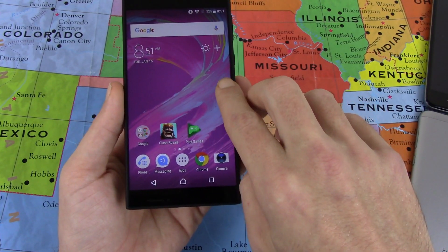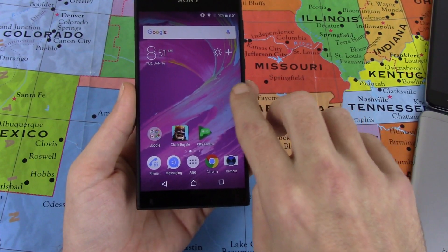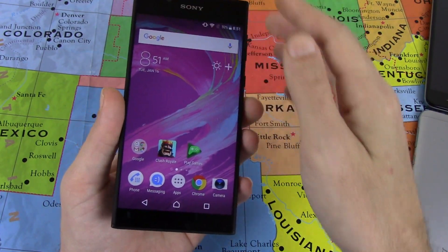On the front, the screen — every time you swipe over, it's raised. I don't know if you can hear that, but it's raised on all corners, and the bottoms are really pointy and the top's really pointy.